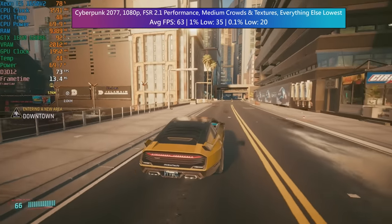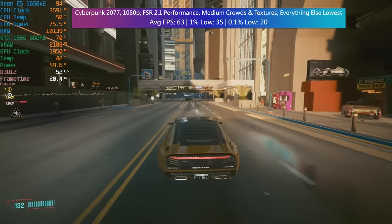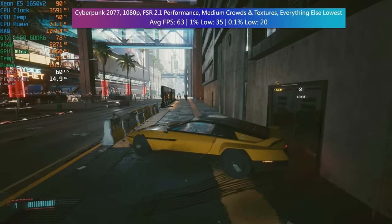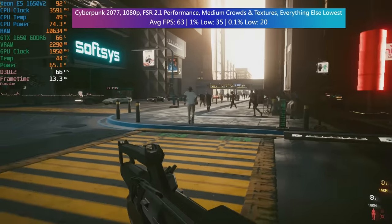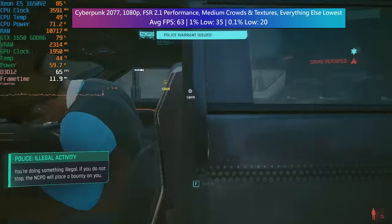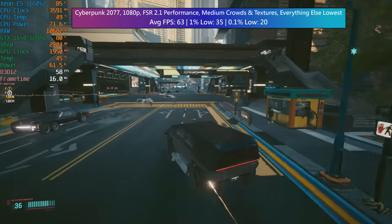Cyberpunk 2077 was the one that was going to push our CPU to the limit. This is where the age of the processor really shows, because in busier crowded areas we get some pretty hefty FPS dips. Overall the average frame rate came back at over 60 with FSR 2.1 performance mode enabled, and the game still looks pretty good — FSR 2.1 really is quite impressive. There's nothing we can do about the stutters because of the processor's age, but I wouldn't expect top-tier performance from a build like this, so it's acceptable.